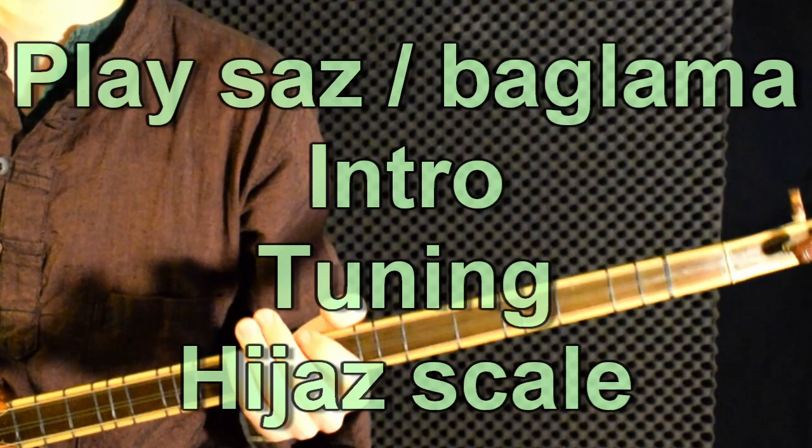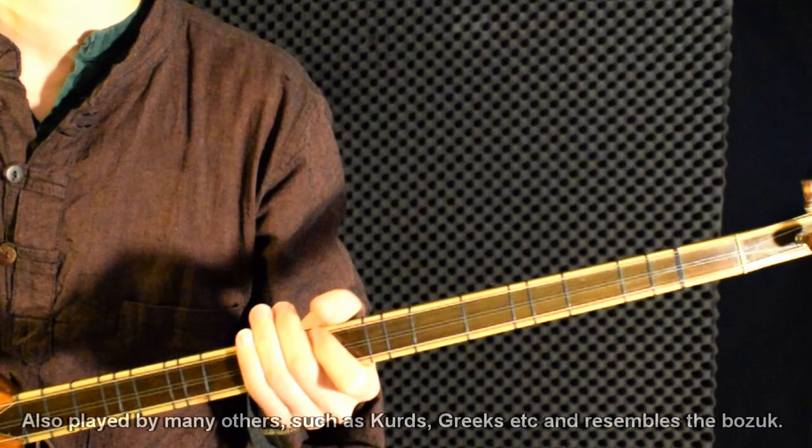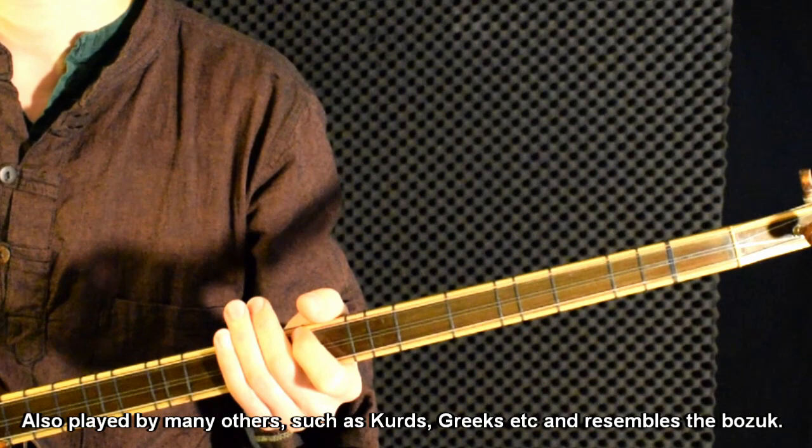This video will be about getting started to play saz or balama, which is a Turkish instrument that is very nice and which you can also play together with guitar.